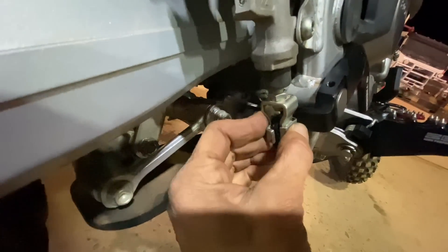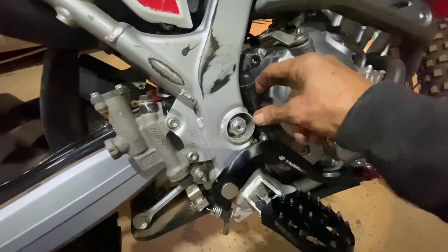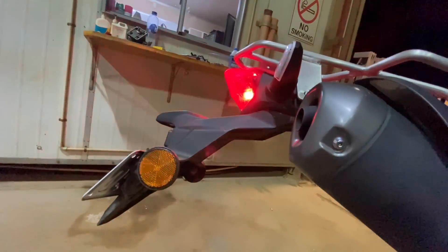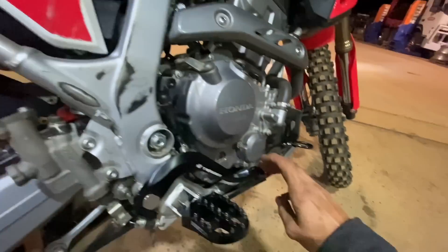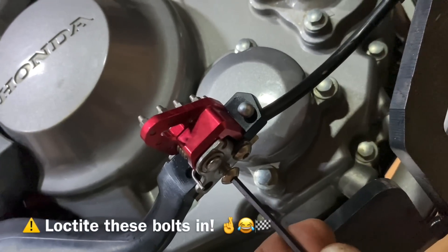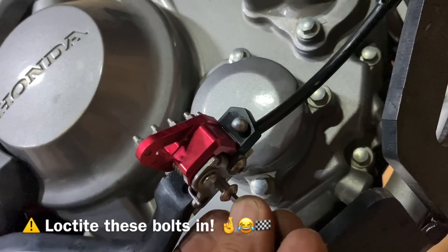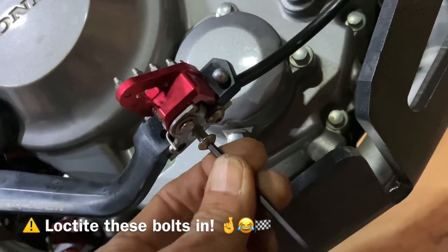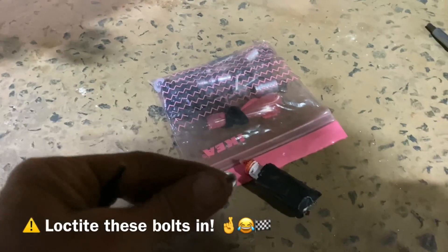That's heaps better — beautiful. I had to adjust that a fair way up to get the brake light to work. Now she's working. Beautiful. I learnt the hard way the first time on my Chinese one — they fell out and I went to press the brake and my pedal was missing. Not a good look. So a bit of Loctite on those.